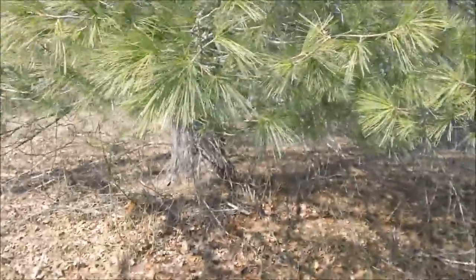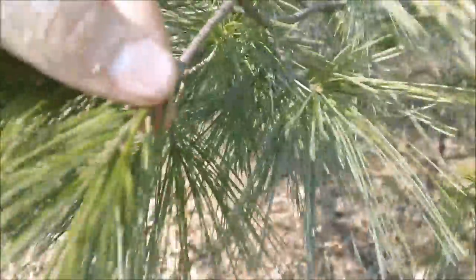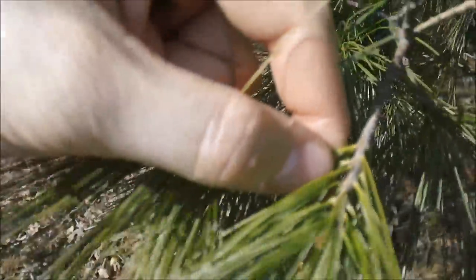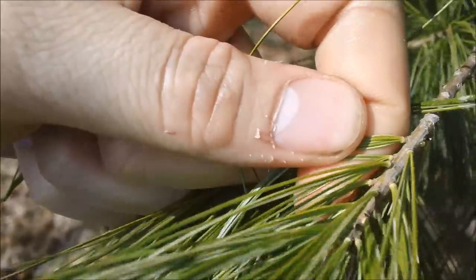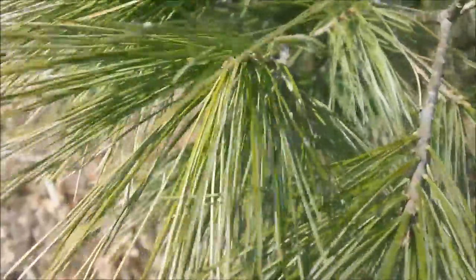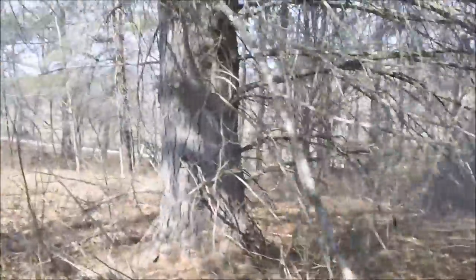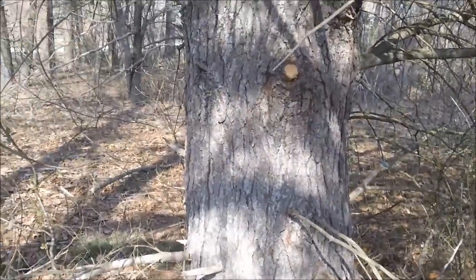I'll show you what I mean by clusters. Look right here where my thumb's at — that's one cluster. So there's five needles per cluster. And this is the bark of the white pine.